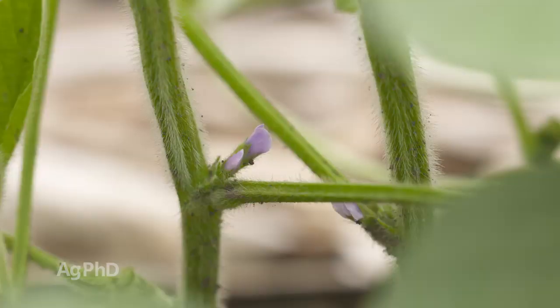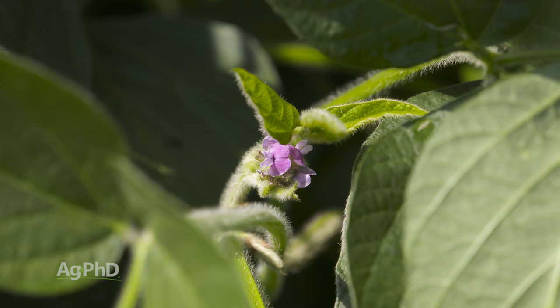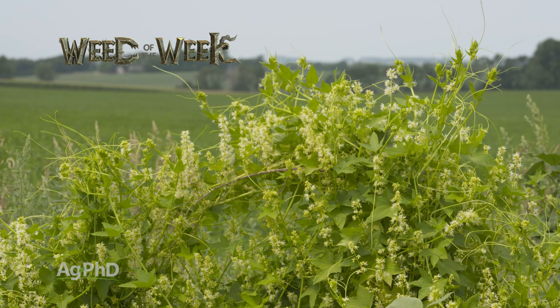We're also going to talk a little about soybeans — flowering is coming up, and there are some things you need to get done prior to flowering. We've also got a tough-to-control Weed of the Week, and with this particular weed it's going to be a fun one the rest of the summer. We'll show you how to stop it on your farm, but first here comes our Farm Basics.